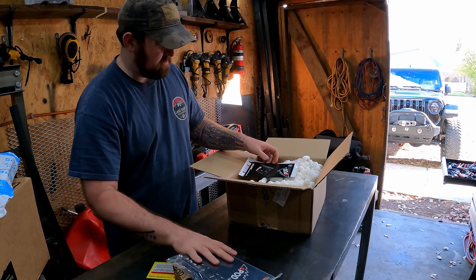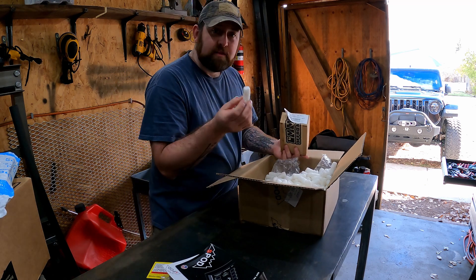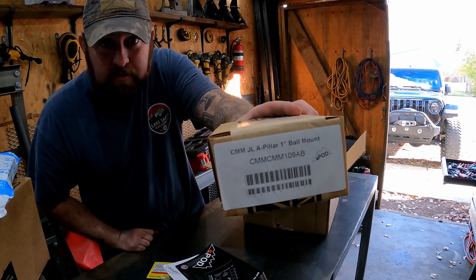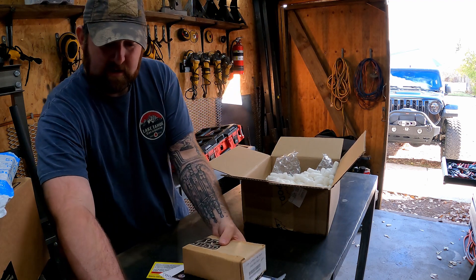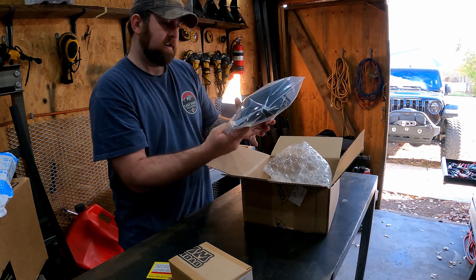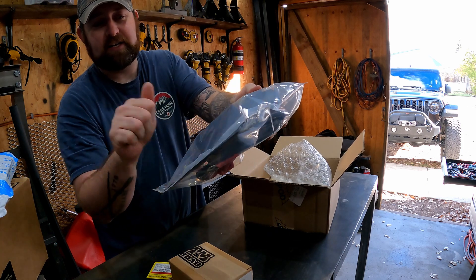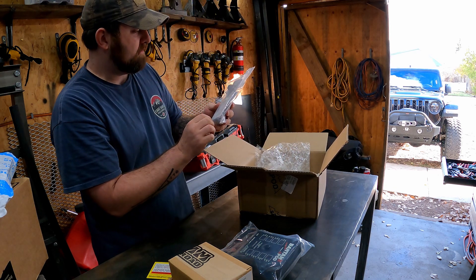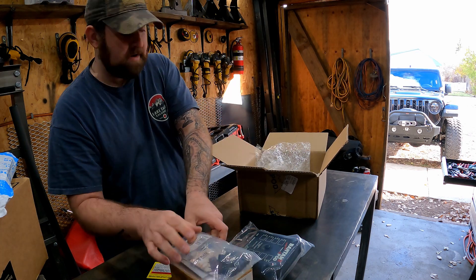You get a bunch of cool stuff in there, little extras. Packing peanuts — these are my favorite. There's a CMM one-inch ball mount for the handle, because I'm going to put it on the lower grab handle. So much stuff. Yes, the Bantamax S-Pod — this is the one specifically for the Jeep JL that actually has the mounting bracket already there. I also went ahead and ordered a short RAM ball mount for the CMM stuff.